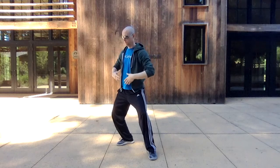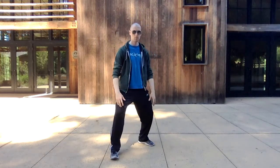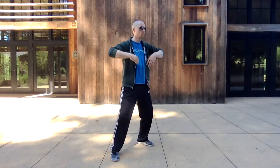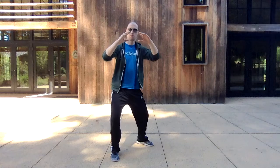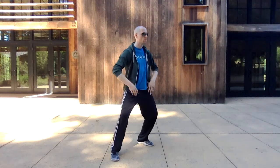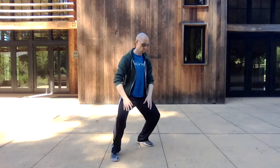We're doing this nine times each direction. After you've done that, then you're going to do the other side. Also make sure you're keeping your lower back area open. As you sink down, you want to sink into the kua, or the hip crease, and then let the lower back relax and open instead of letting the upper body bow forward. Keep that alignment as well.